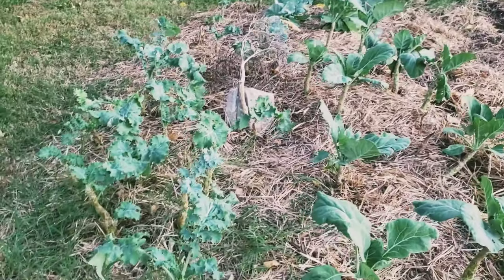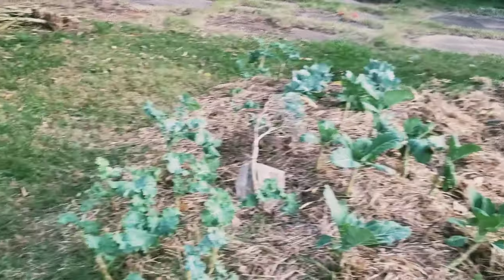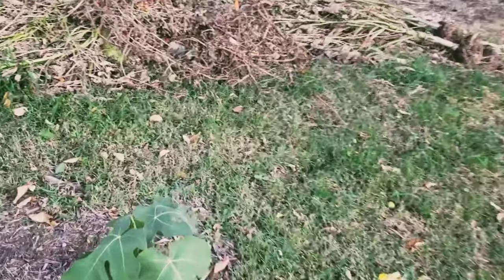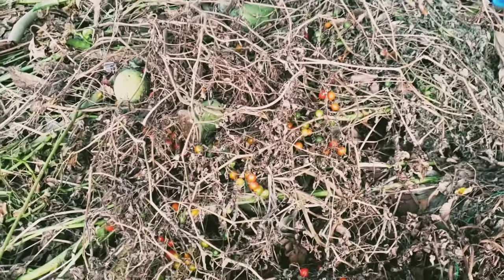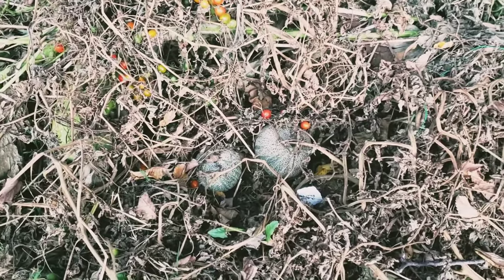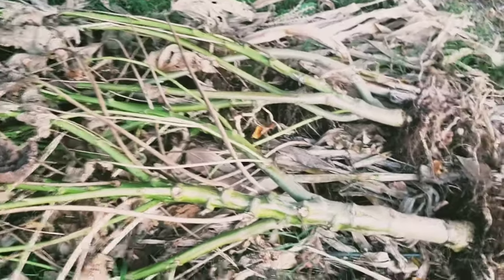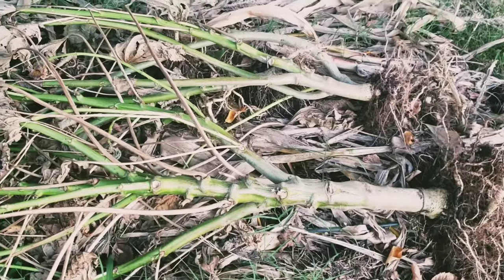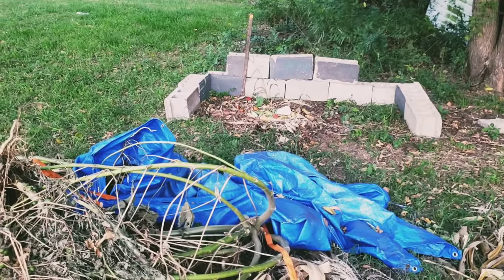We have collards, kale, and some cabbage down here as well. This video is just to update you guys on what's going on in the garden. You can see we have our compost heap over here. We have a lot of tomatoes in here that are actually good, and some cantaloupe and watermelon — not sure what's happening with those. Look at the size of the growth and the stalks on these okra. One of our brothers in the community has a wood chipper, so we're going to grind all of this up to make compost for next year. We've started a compost heap made out of cinder blocks, something a little more permanent.